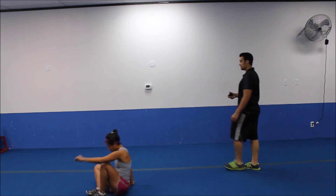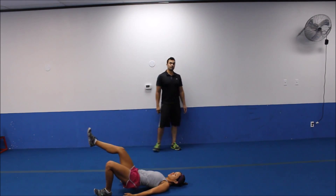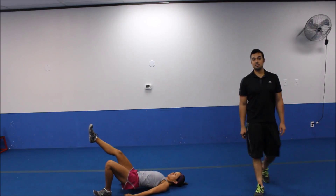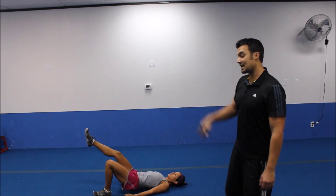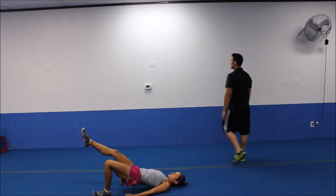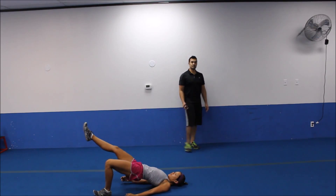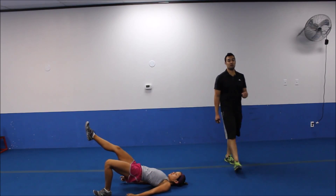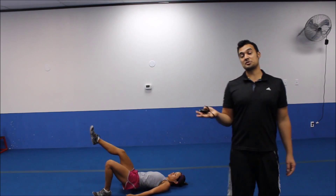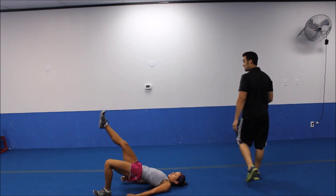All righty, single leg hip bridges. Heel into the ground. Leg as straight as you can keep it. Opposite leg. And then we want to squeeze it up at that highest point. And then drop it back down to about middle, a little bit below. There we go. Big squeeze at the top. Keeping the tension on. The main muscles you're going to be feeling are the back of the thigh, the hamstrings, and then the butt on that leg that is down on the ground.